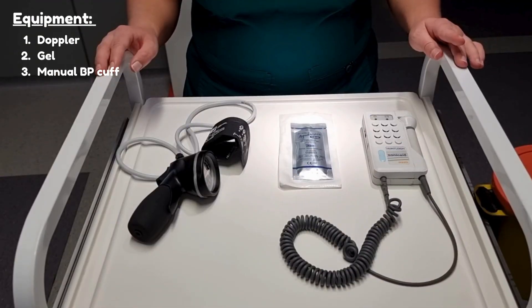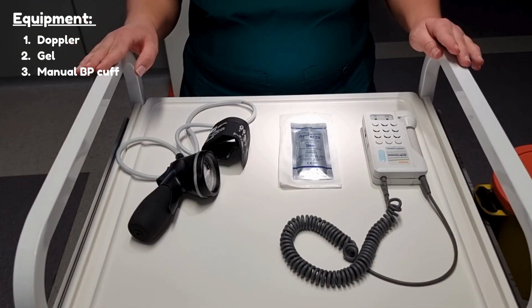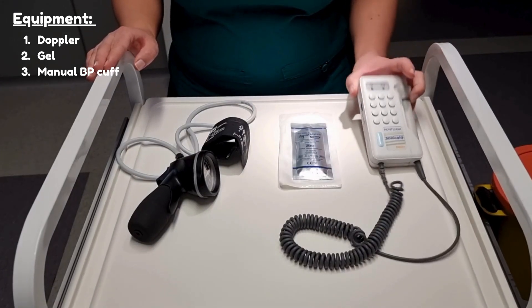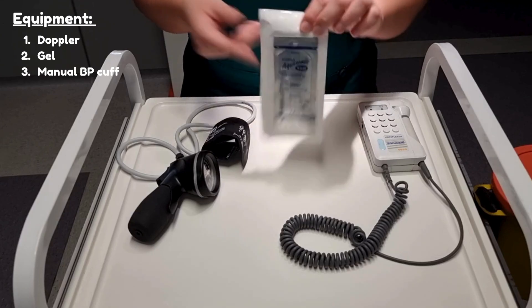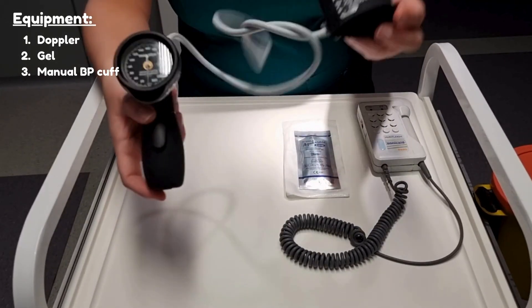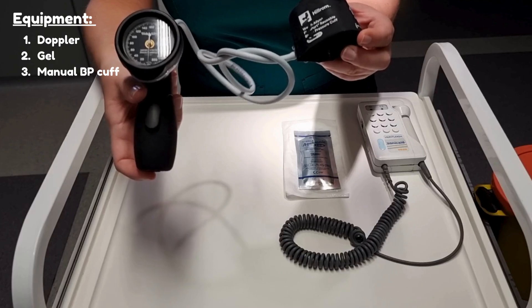So this is all of the equipment that you will need to do a Doppler blood pressure: a Doppler device, some ultrasound jelly, and a manual blood pressure device with an appropriately sized cuff.